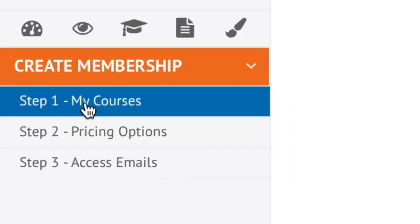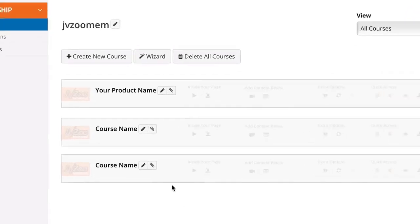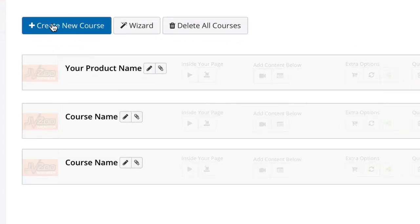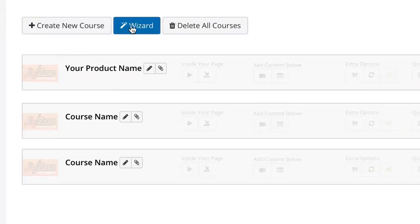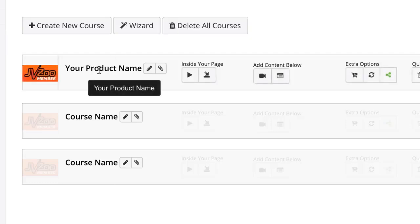To start, go to the My Courses area in step one. You can see all the different courses within your membership — in this case we have three. To add a new course, simply click the New Course button, or click the Wizard button to be taken step-by-step through creating the new course. At any time you can delete all courses by clicking the third button.